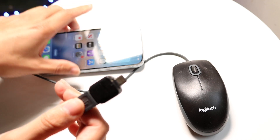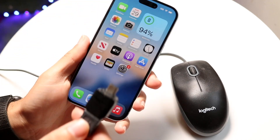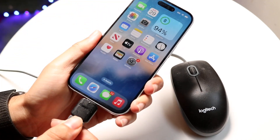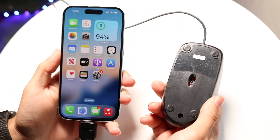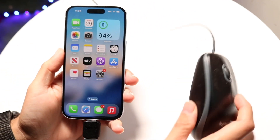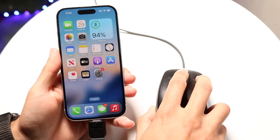Make sure you have the right connectivity port to connect to your iPhone. Then plug it into the bottom of your iPhone just like this. When you do that, you might see that your mouse will automatically turn on with that red light. But if you start moving your mouse around, you'll see that nothing is working.